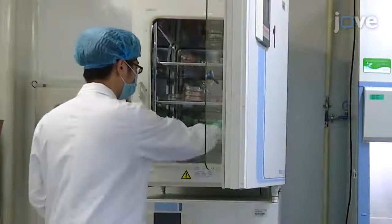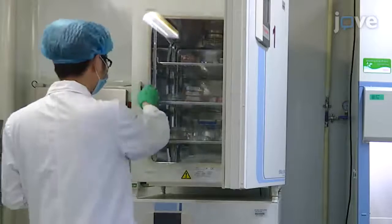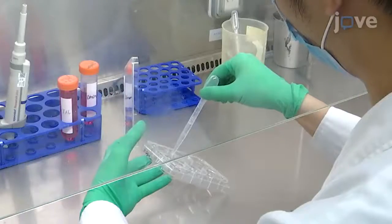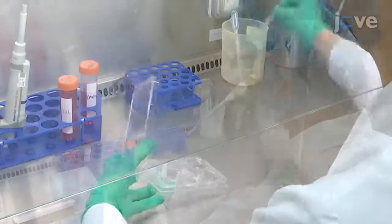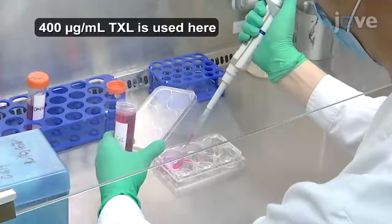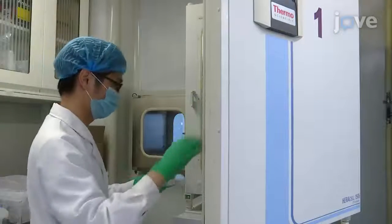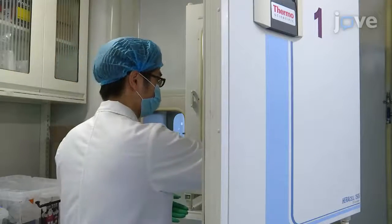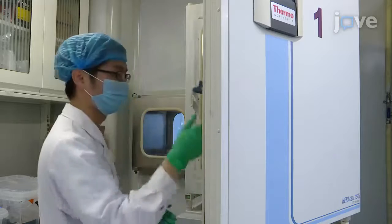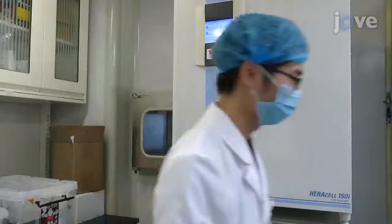Begin with 70% confluent human cardiac myocytes in a six-well plate. After washing the cells with phosphate buffer saline, add drug or vehicle in two milliliters of serum and glucose-free DMEM. Incubate in a cell culture incubator containing 5% CO2 and 95% air at 37 degrees Celsius for 30 minutes prior to hypoxia.